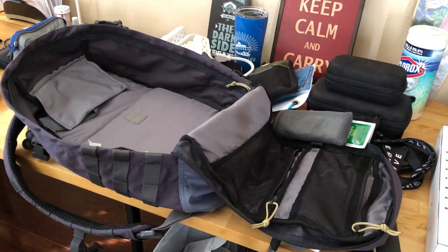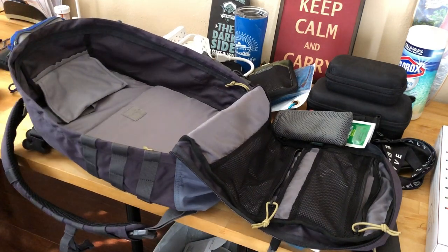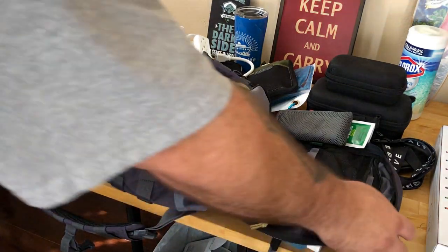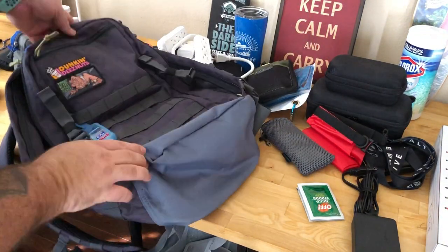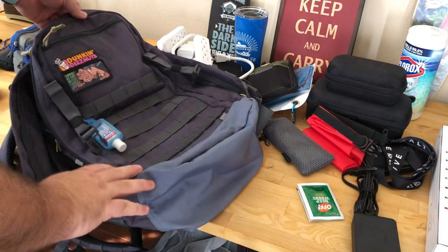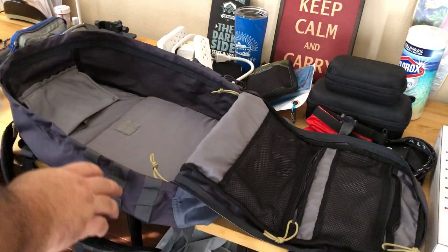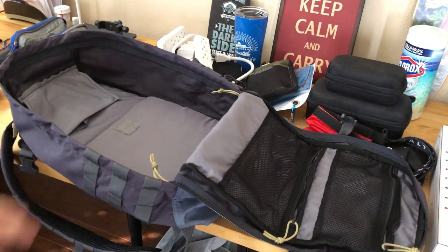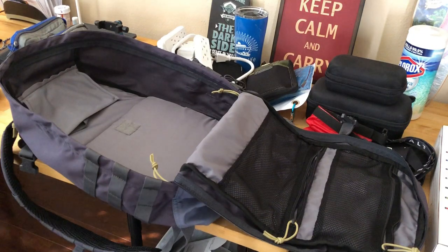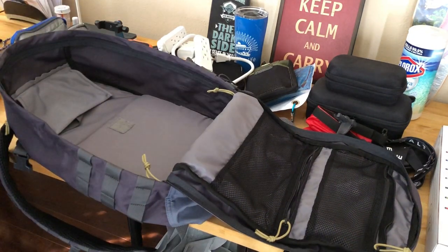This is a 5.11 Tactical bag — I'll link it below. I think it's about a 22-liter bag. I used to use a LowePro bag, which are fantastic bags but more suited towards specific camera stuff. Since I don't carry a huge DSLR anymore, I wanted something with more space that I could just put whatever in.